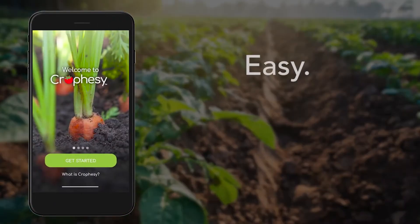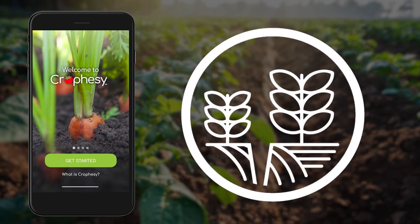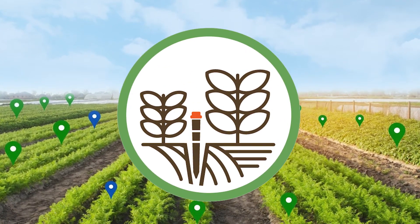You only pay a monthly fee for the subscription. The hardware is free. The Crawfacy mobile app and sensor probes are easy to use. Distribute them across your field to obtain the most accurate data.